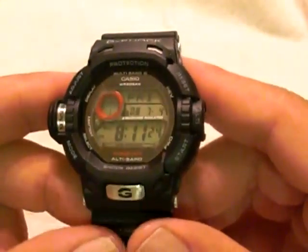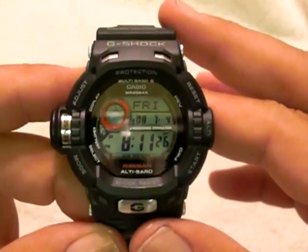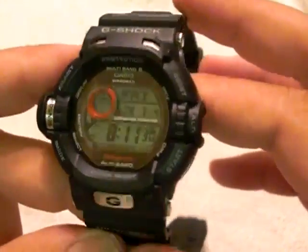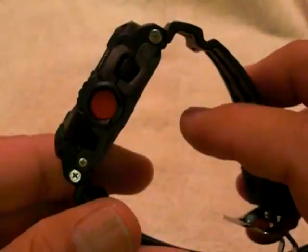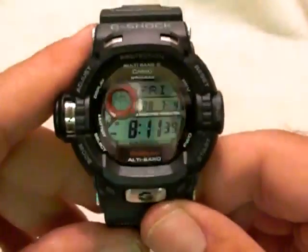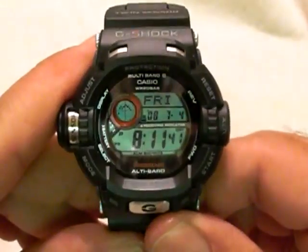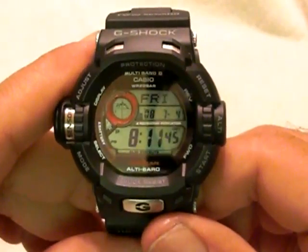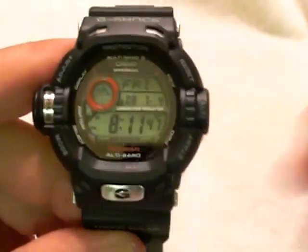And that's the review of the G-Shock GW-9200. If you're not familiar with this watch and wanted to get an idea of it, I hope I helped you out — especially if you were thinking about buying one. I hope this was a helpful review, and I want to thank you for taking the time to watch my video. If you get one, I hope you enjoy it. Thank you again and have a great day.